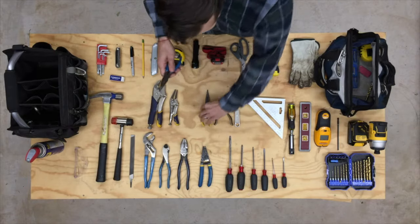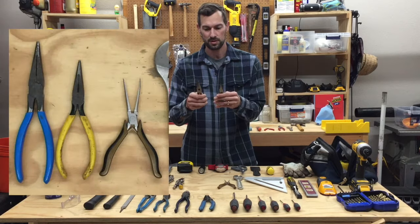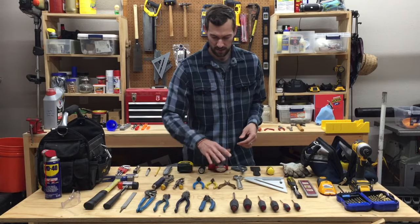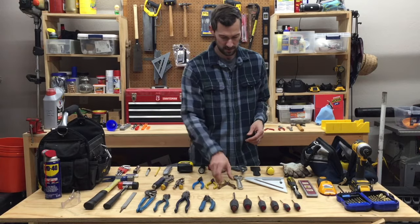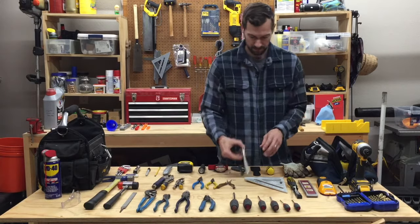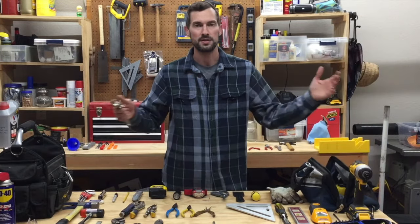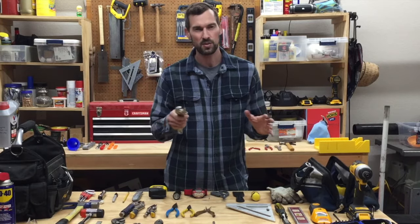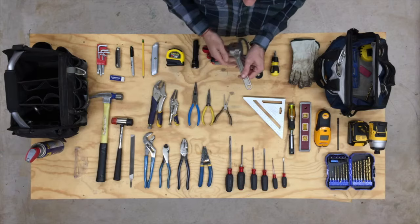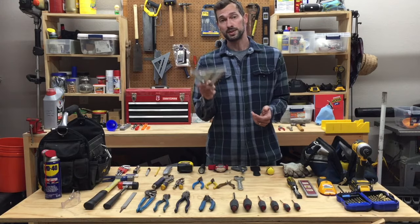Needle nose pliers — I've got a couple different sizes. Sometimes big ones are better for bigger wires; sometimes you can only get into the space with the small ones. Having a couple different sizes is awesome. These spring-loaded tiny ones are really nice too. Next: crescent wrench. Of course you've got to have this — it replaces a whole set of wrenches, though when working on the car I like to get the real wrenches.